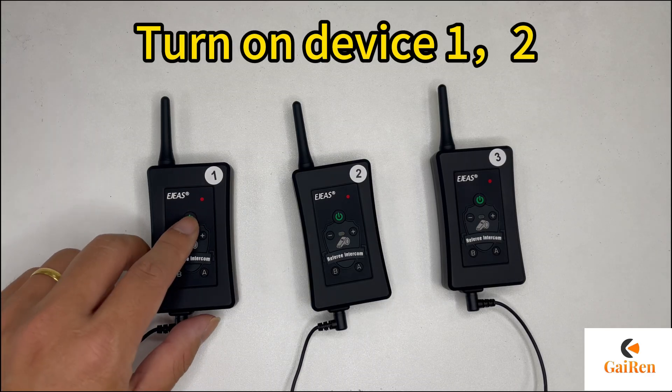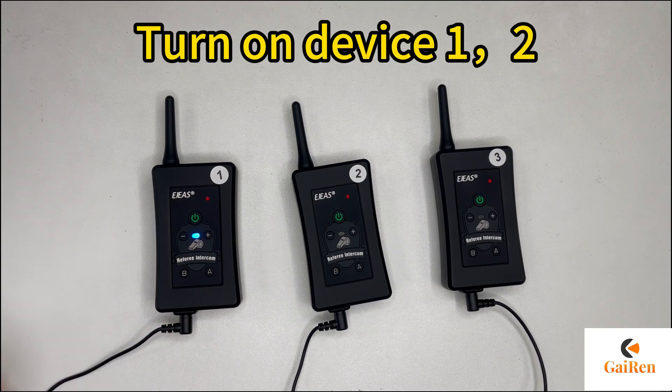How to pair 3 FBIM referee headsets. Turn on device 1 and 2.